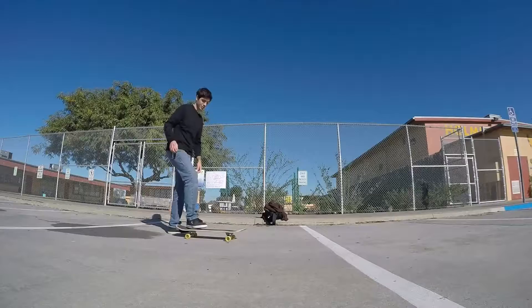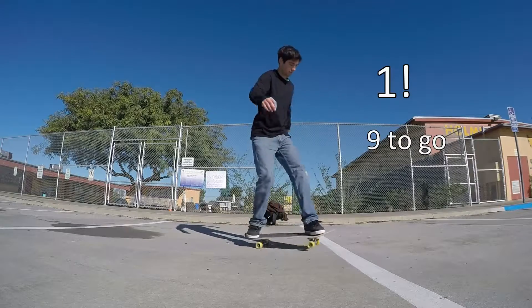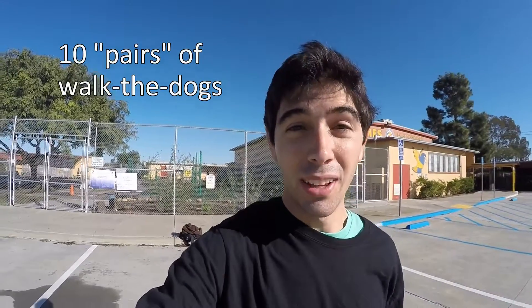The more the better. Once it takes you a relatively quick amount of time to get 10 good walk the dogs just by themselves, start linking them. By that I mean try to get at least 10 back-to-back walk the dogs — do two in a row smoothly every session. It's going to be hard, but as you practice more and more you will start getting better and getting those 10 quicker. Again, it doesn't have to be 10, it could be more, but try and do at least 10.